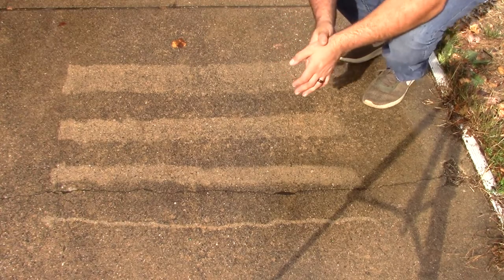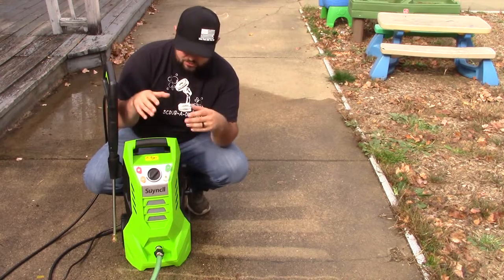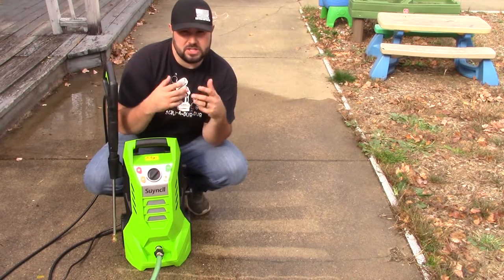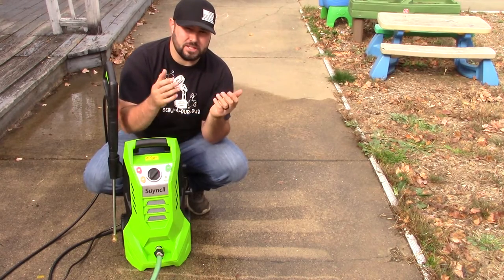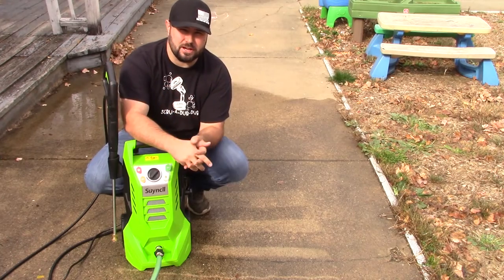I hope this gave you a good understanding and demonstration of what this electric power washer is capable of and just how well it can clean. If you enjoyed the video, please consider subscribing, don't forget to hit that like button, and I hope to see you in the next video. Take care everybody.